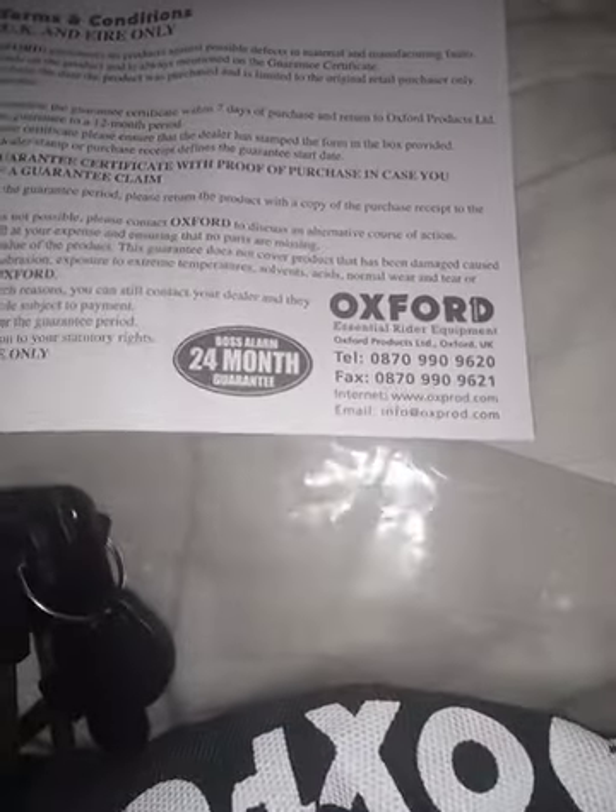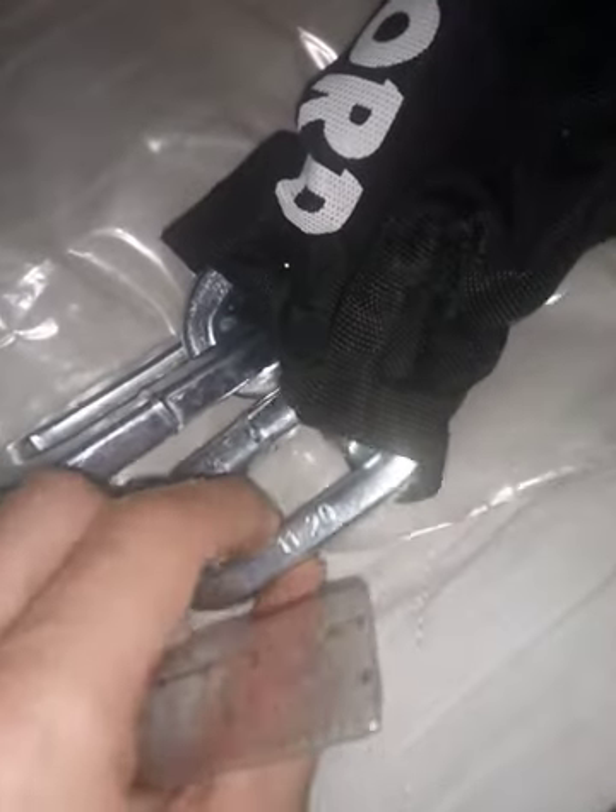You get a 24-month guarantee, which is pretty nice. Free keys — more than enough. And let's see the chain now. This is pretty thick.